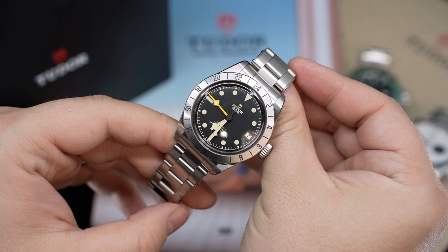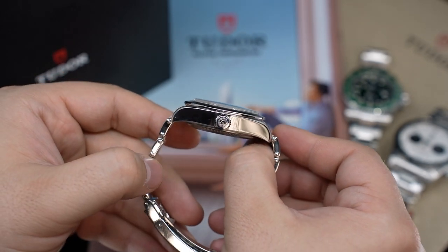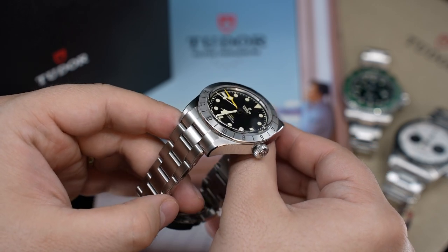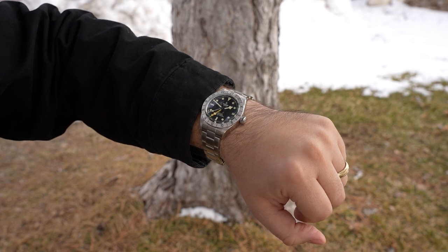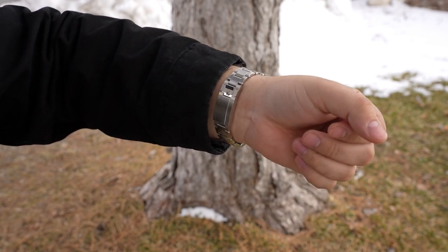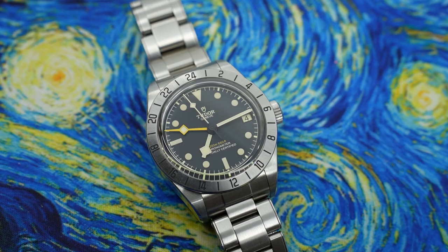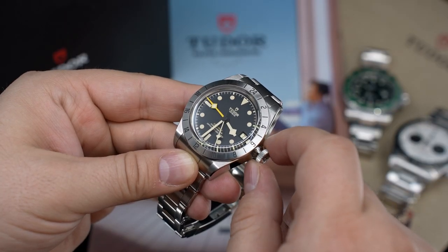Zooming out to the case: we have the classic Tudor Black Bay case, which is rather tall. It has good finish work with polished chamfered edges and circular brushed lugs — classic Rolex case finishing. I really enjoy the sunray brushed bezel, which has the classic look of the original Explorer II bezel. The sapphire crystal is box-shaped with no discernible anti-reflective coating, but the watch offers 200 meters of water resistance and a signed screw-down crown with butter-smooth action — very smooth winding and a nice feel when using the MT5652 caliber through this coin-edge signed crown.